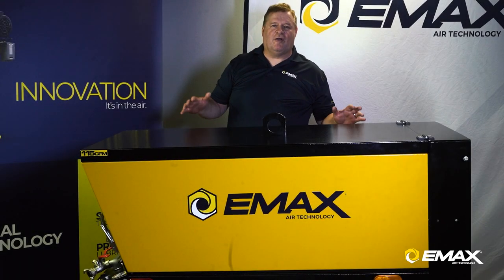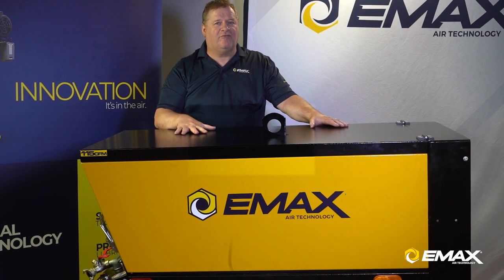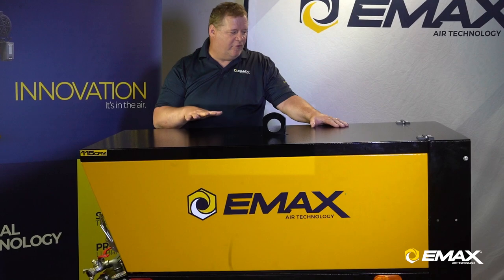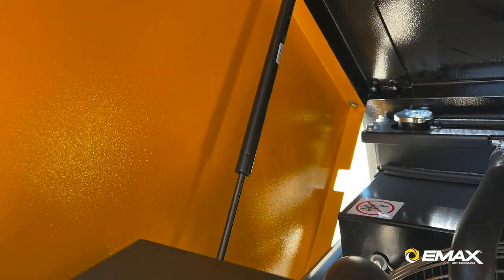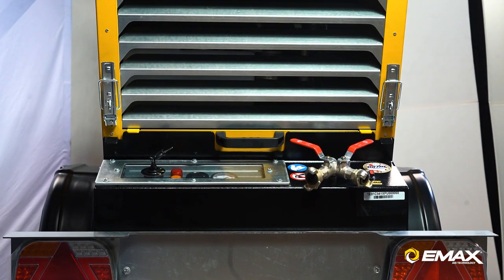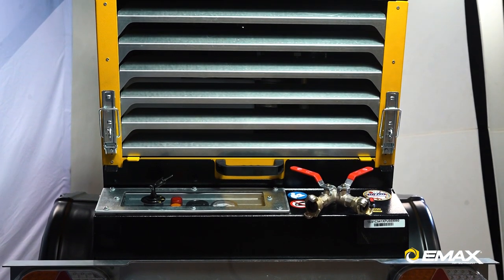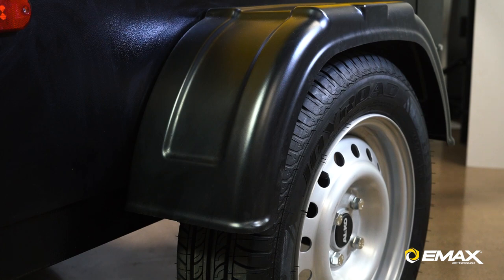We're now going to talk about our weatherproof enclosure, made to reduce the noise of the compressor as it's running. This is a metal enclosure so it's durable. The entire canopy is powder coated and it also has galvanized front and rear panels — hot-dipped galvanized — so it's made not to rust. We also use composite fenders so they do not rust at all.